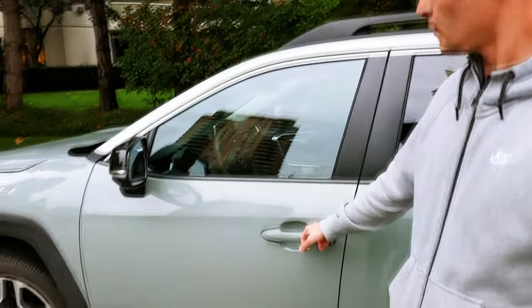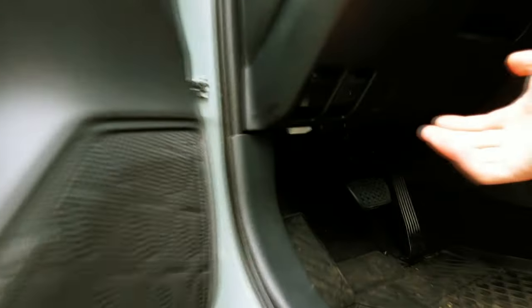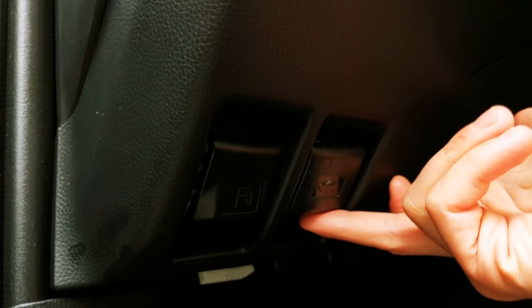Hi guys, right now we'll show you how to open the hood on a 2019 Toyota RAV4. I know it's a pretty simple operation, but not everybody knows how to do so. First, what we have to do is open the door and pull the hood release lever from inside the cabin.